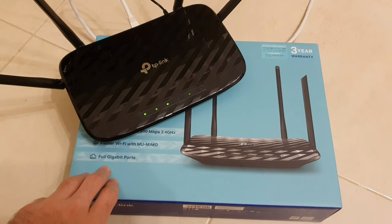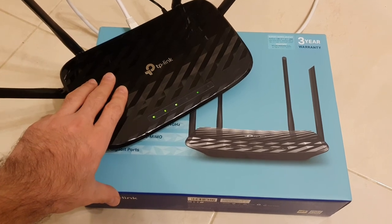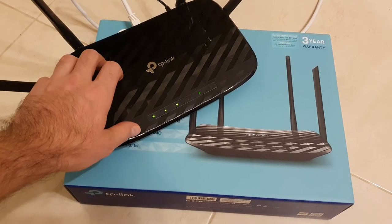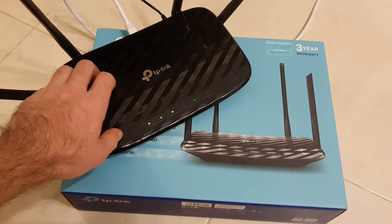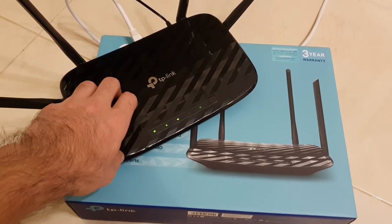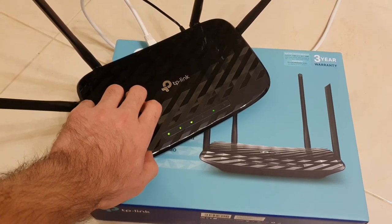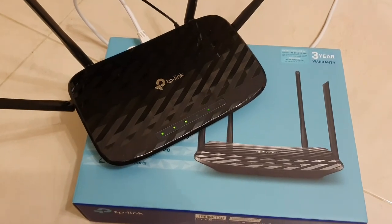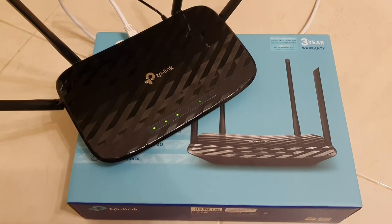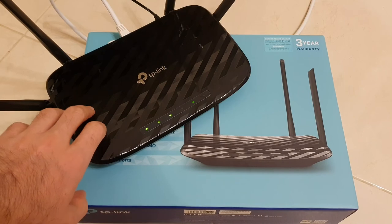So guys, this was my review for this router and I have to say I'm impressed. For 20 euro, you get a gigabit router with speeds up to 500 Mbps upload and download on Wi-Fi, which is incredible in my opinion. It's the best value-for-money router you can buy right now. The coverage is also quite good, on par with my old router. You don't need to go for more expensive routers. If you like this video, please subscribe to our channel and hit the like button. Thanks for watching.